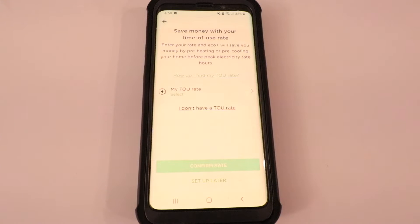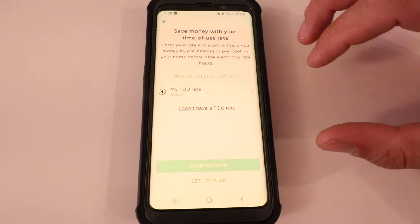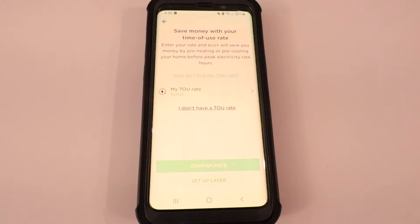It says 'Save money with your time of use rate.' Enter your rate and Eco Plus will save you money by preheating or precooling your home before peak electricity rate hours. In some areas of the country, electricity is more expensive during certain times of the day. I don't have that issue in my local area — it's a flat rate — but there are plenty of parts of the country where there is a time of use rate or a peak demand charge for using electricity.